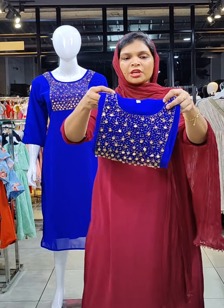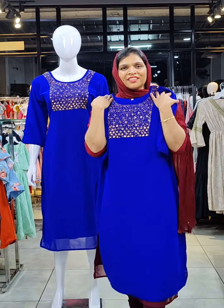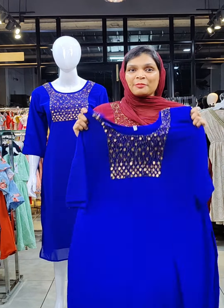The last color is royal blue shade. Crepe lining — the size is 3X. This pattern is stitched accordingly. The price is 799.